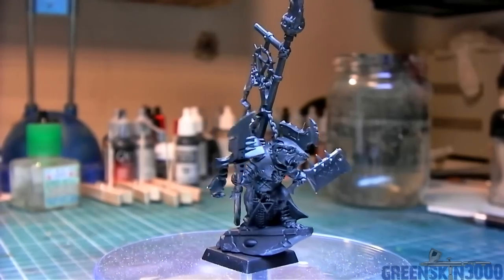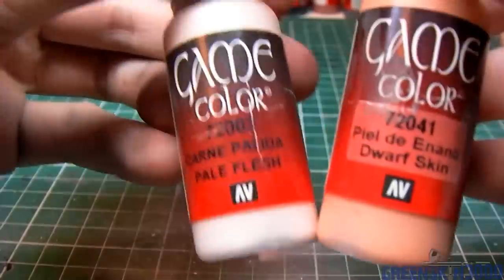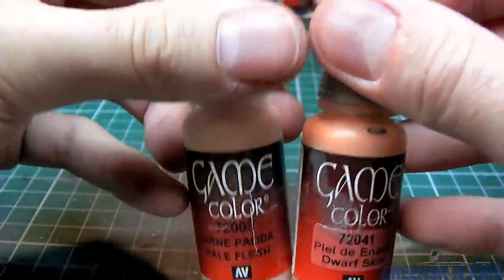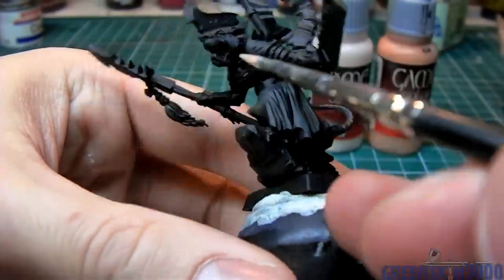I usually like to start by painting the skin. In this case I'm going to base coat the skin with an equal mixture of Vallejo Pale Flesh and Vallejo Dwarf Skin. At this point the paint is diluted with about 30% water.